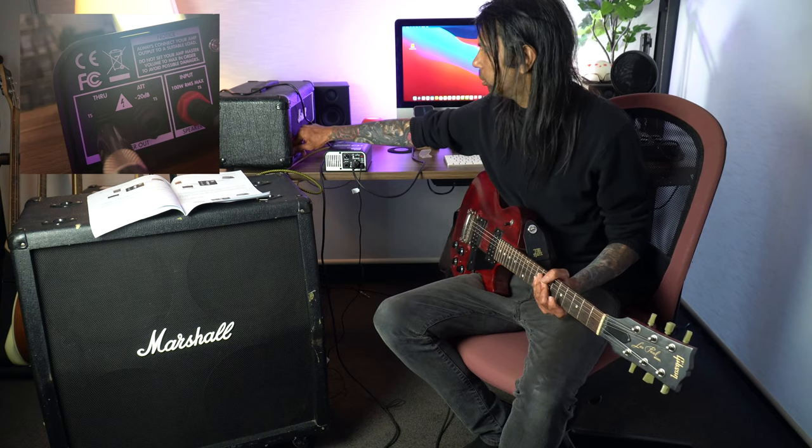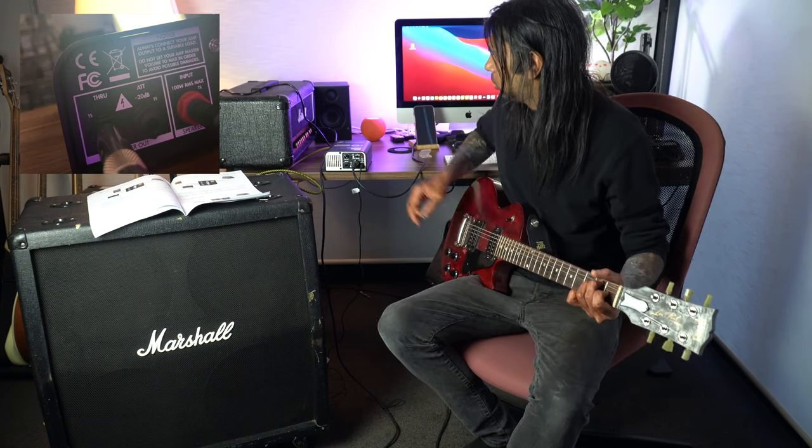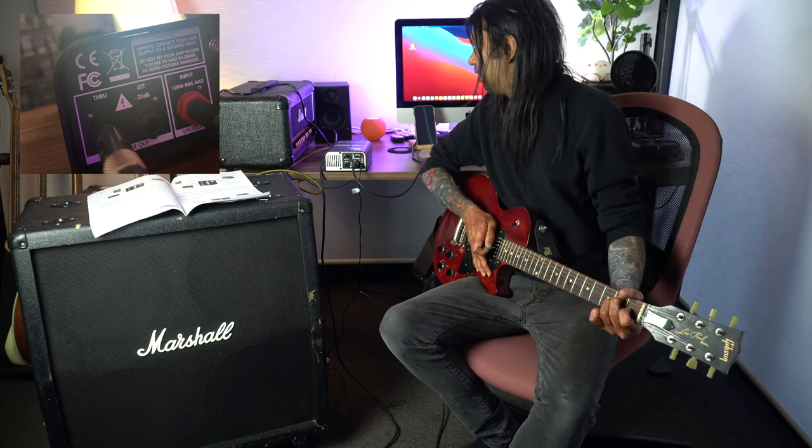Let's turn this on and see what it sounds like without any attenuation. Okay, that's loud. My amp volume is only set to about nine o'clock, which is a sweet spot, and I'll leave it there — hopefully the neighbors won't come knocking.